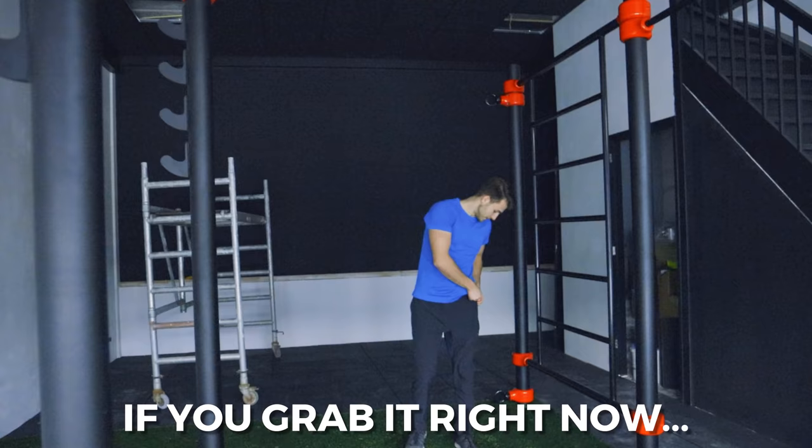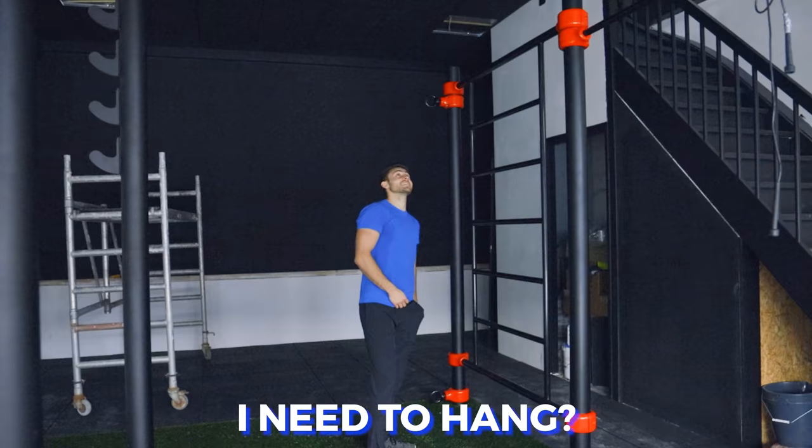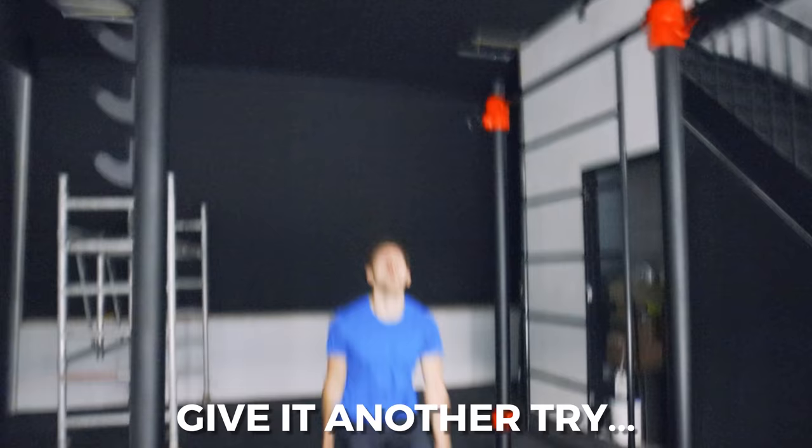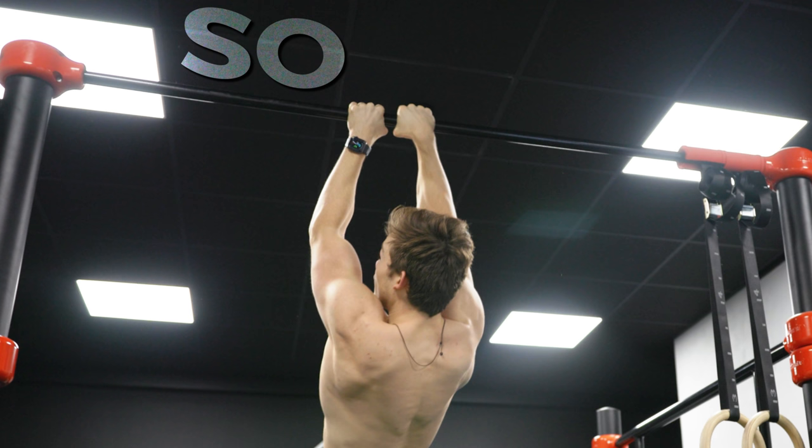If you grab it right now, you win a hundred bucks. You need to hang. That's insanely high. Give it another try. He failed, and so did I, and everyone else that tried — miserably. So why do I have this bar?